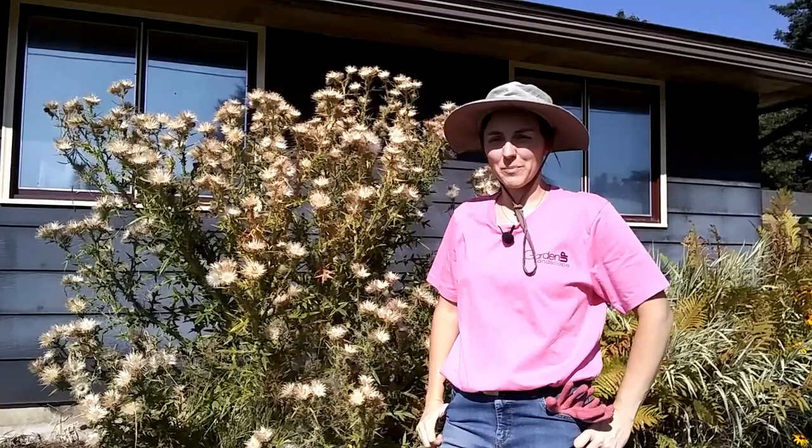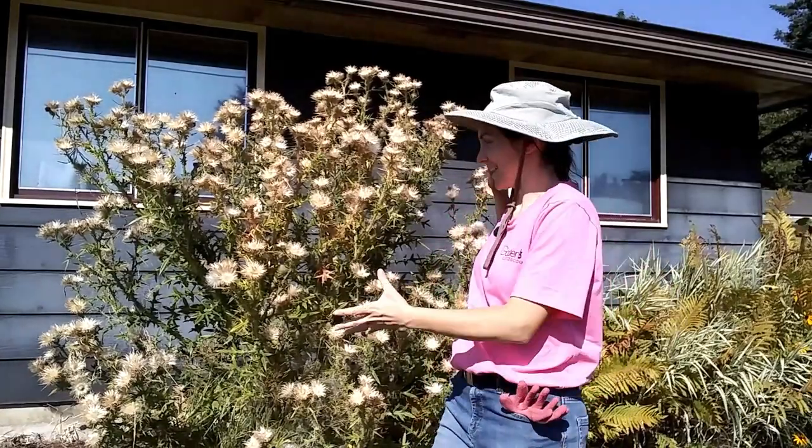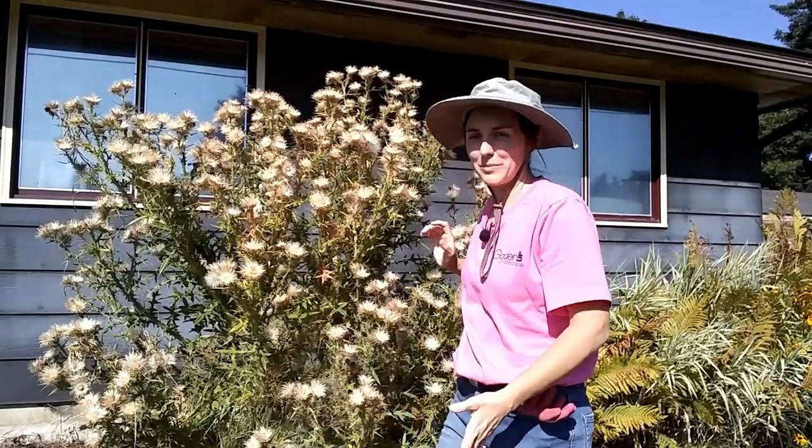Hey everybody, Amy here with Garden Up. Today what I'm going to be doing is tackling this monstrosity behind me.